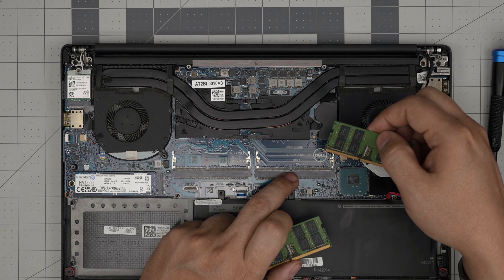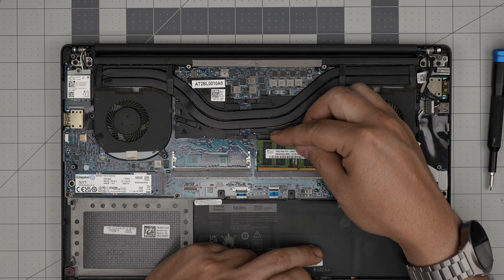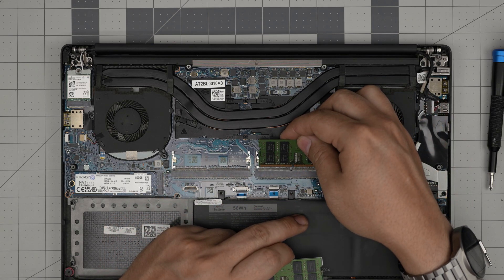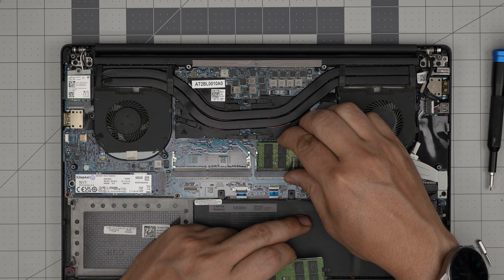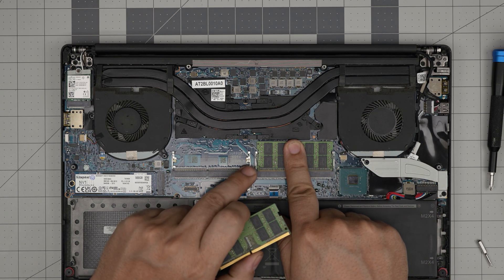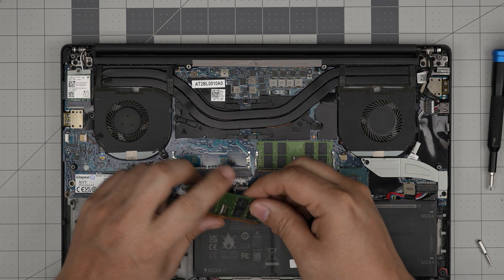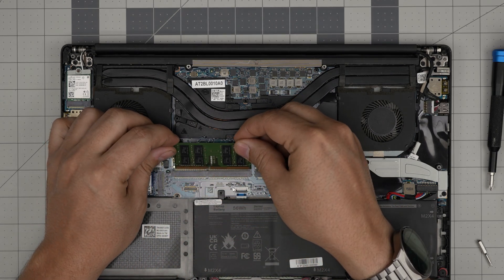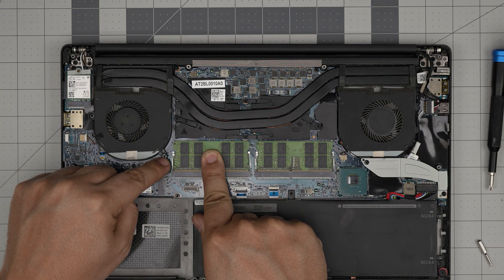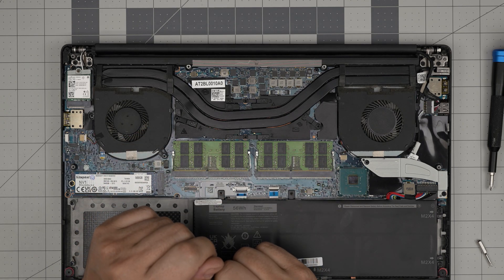To plug the RAM back in: the notch on the RAM is not centered — it's a little to one side, matching the notch on the DIMM slot. If you put it in backward it won't go through. Labels facing upward, bring it in at a 45-degree angle into the slot, then push it toward the motherboard — you'll hear the triggers open and close, and that's how you know the RAM is in place.